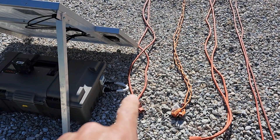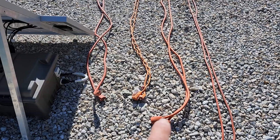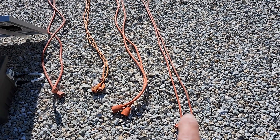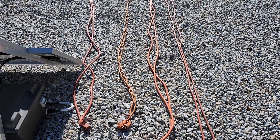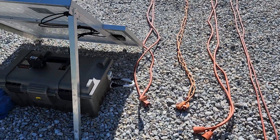In order: 50 foot 12 gauge, 50 foot 16 gauge, 100 foot 12 gauge, 100 foot 16 gauge. We're gonna find out how much of a difference wire length makes along with wire size at the same time.